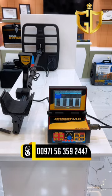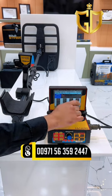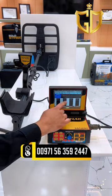We're going to test this gold bracelet. As you can see on the screen, it shows cavity, metal, iron, and valuable. So let's test this gold bracelet. You can see that it's showing valuable and metal.